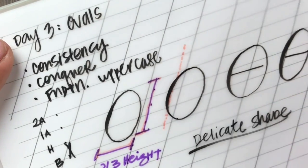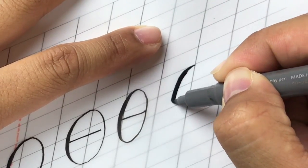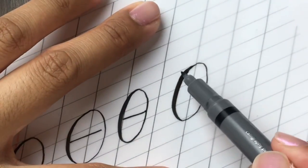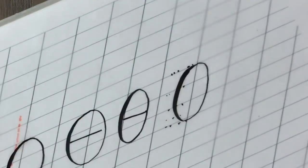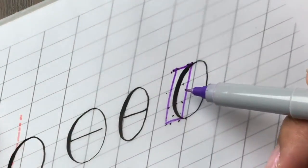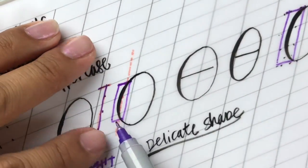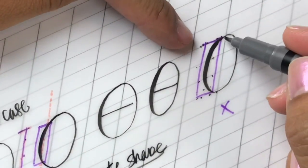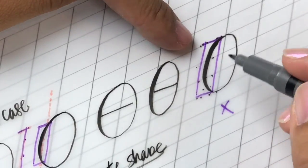What we don't want to do is go too fast into the pressure within the oval. Do you notice how in this example it's just thick the whole way? If you isolate the shade, it was practically the entire oval, whereas in the correct version we isolated it to the area near the slant. We don't want to go so heavy into that shade and not release until we get to the bottom — we want to start releasing pressure sooner.